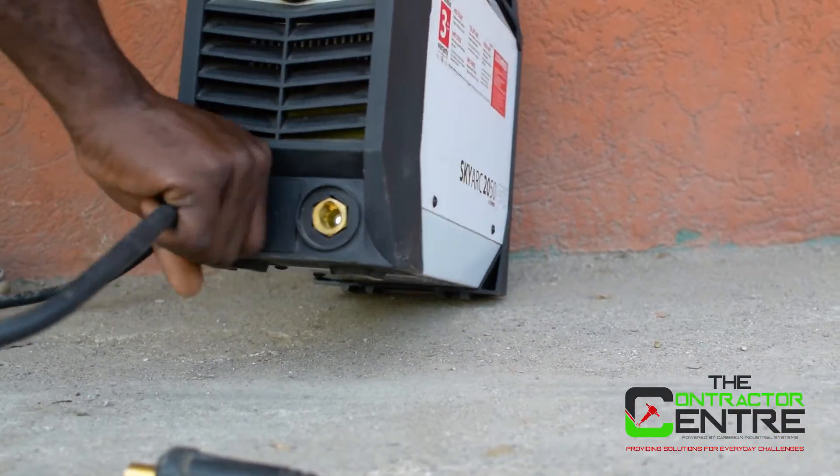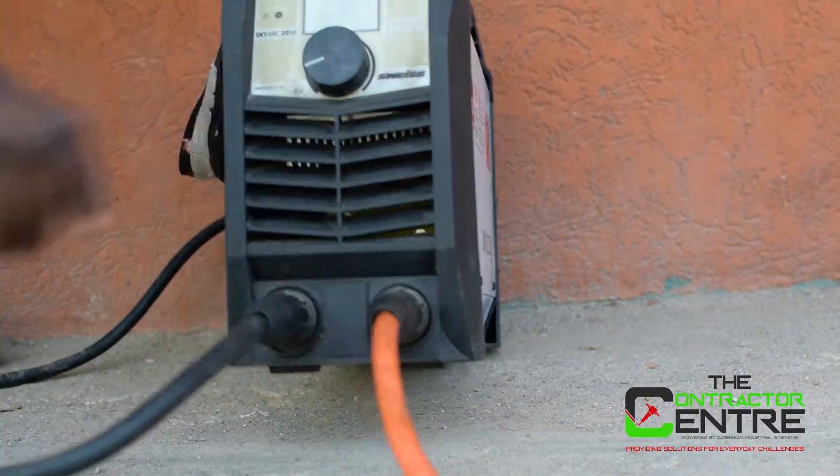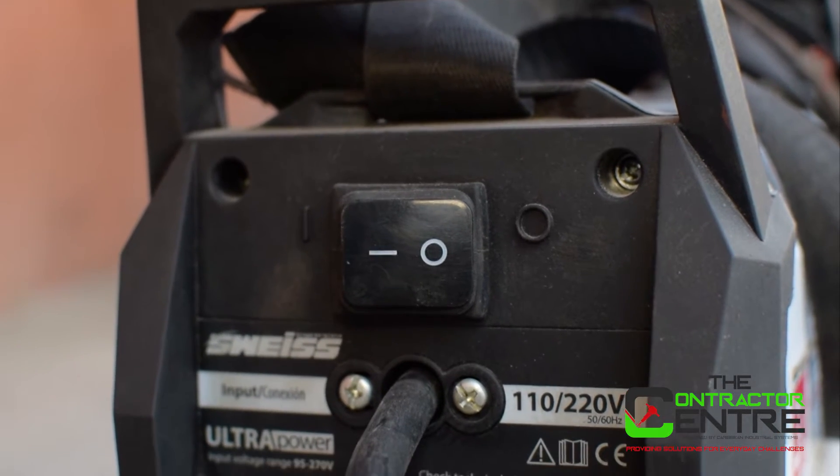Step 1: Connect earth cable and electrode cable and twist to lock them in place. Step 2: Connect welder to power source — a 110 or 220 socket or generator.